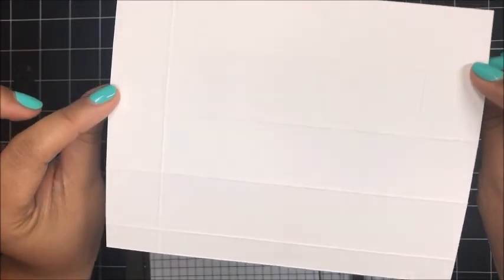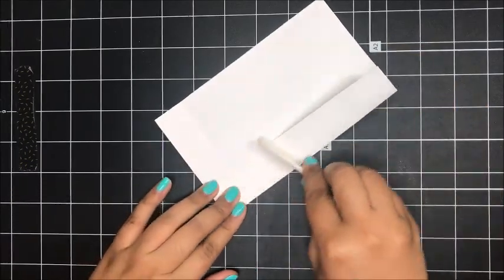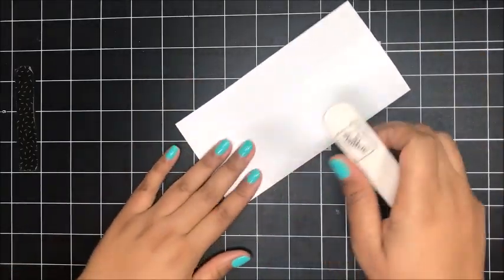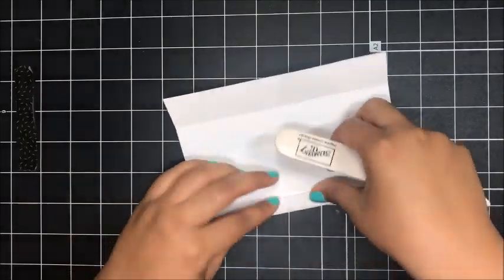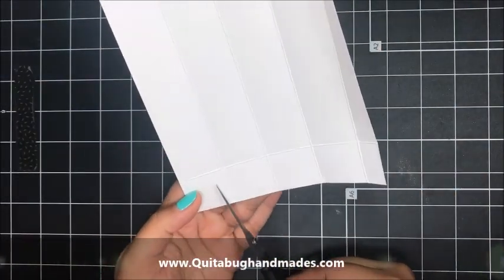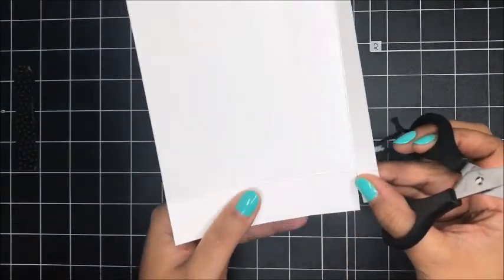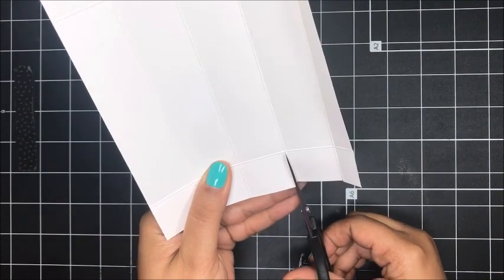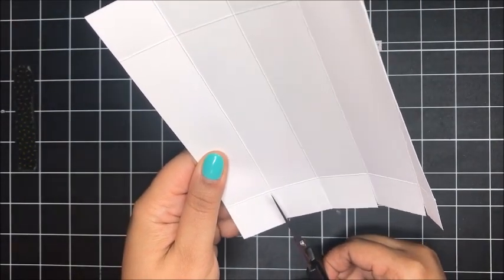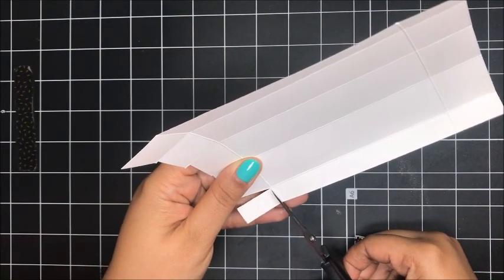I'm just going to bring in my bone folder and give all of these score lines a gentle crease. Once you've done that, bring in your paper snips and just start snipping up all of these score marks up to that one inch score line.